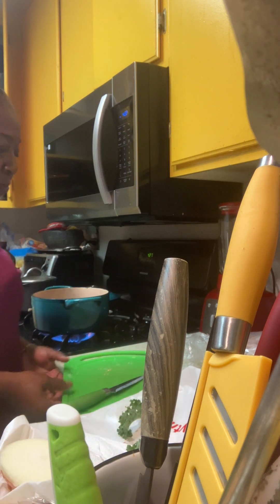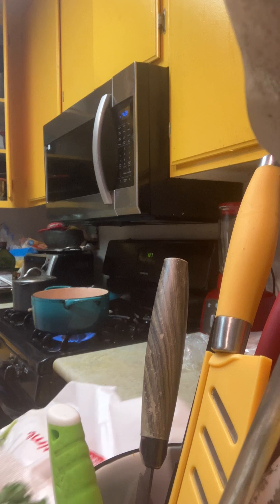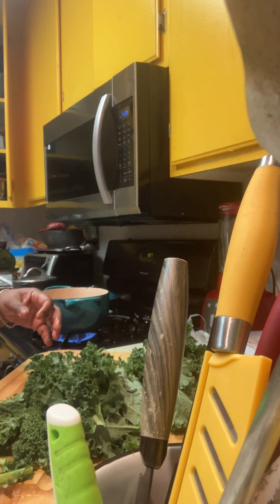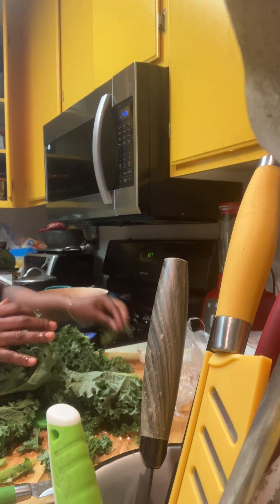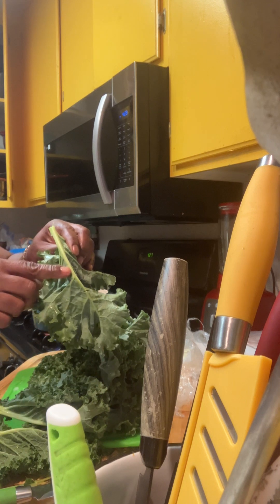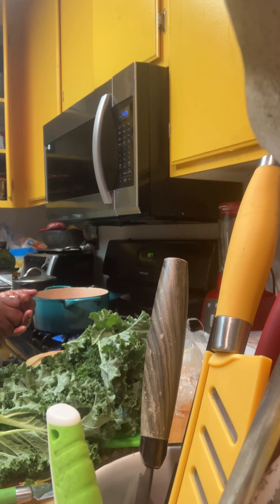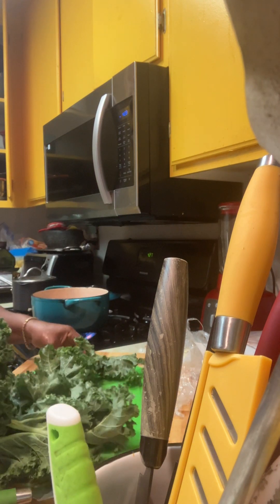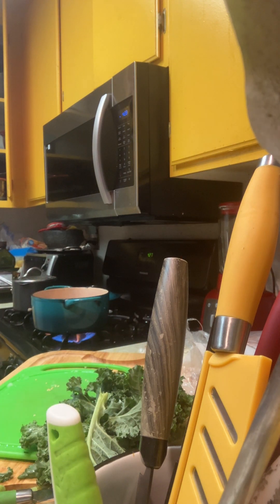I've already washed my kale. I took most of the sticks out of it prior to turning on the camera — getting rid of the sticks, you know, like how you got the sticks in the greens. I got rid of a lot of that from the kale. This may look like a whole bunch of kale, but once it cooks, like spinach or greens, it's not that much. I washed the kale and now just start chopping. This is just one bunch of kale, one little bunch.